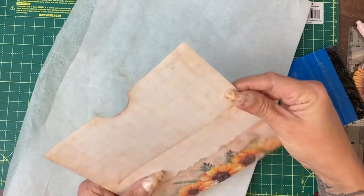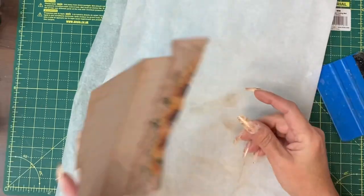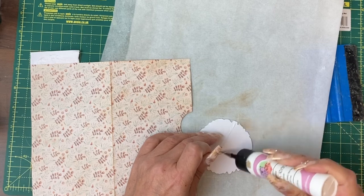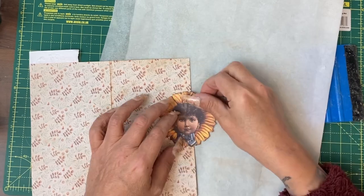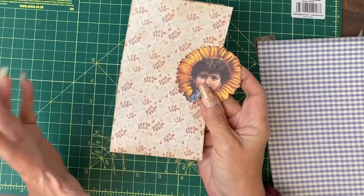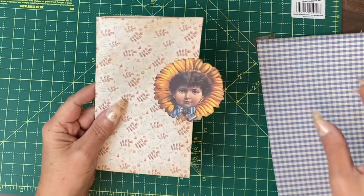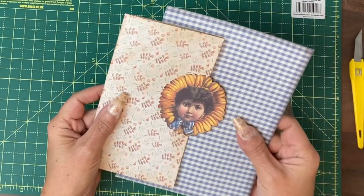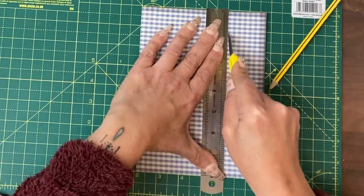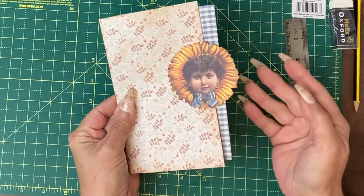That's a bit drier. We'll trim that up to fit and stain the top and bottom. I wanted to put this half on, half off. This is now basically complete, but before we attach it, I'm also going to measure it so that we can make a journaling card that will fit behind it.